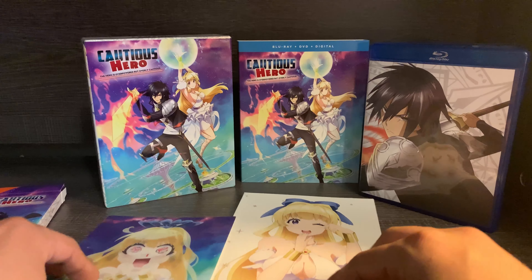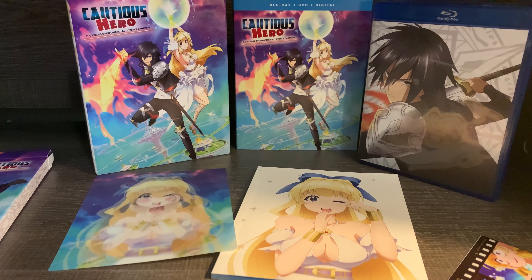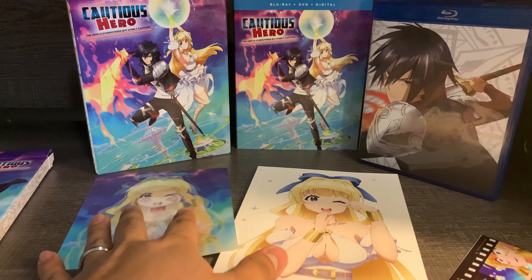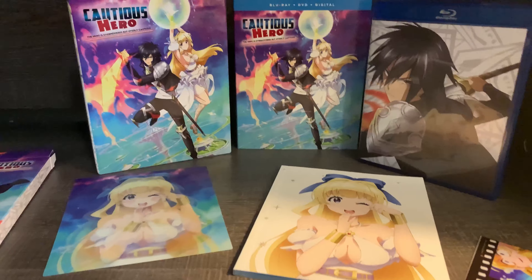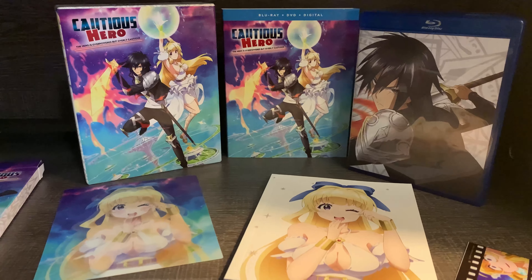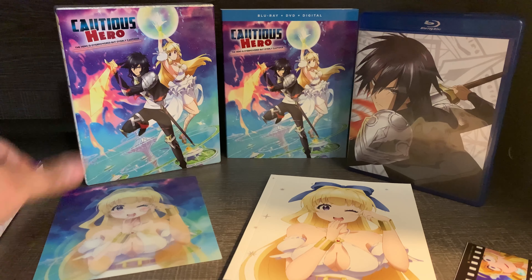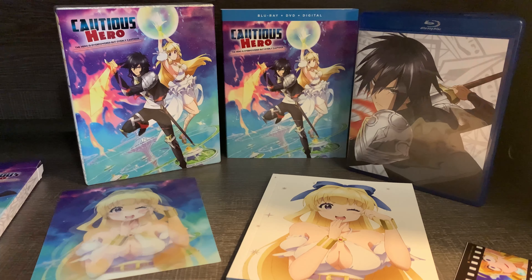So that's pretty much it — this is everything that you get with Cautious Hero: The Hero is Overpowered but Overly Cautious. Let me know what you guys think of the packaging. Are you guys interested in picking this one up? And if you've seen it, let me know your thoughts. I hope you guys enjoyed this video — don't forget to like, subscribe, and I'll see you guys in the next video.